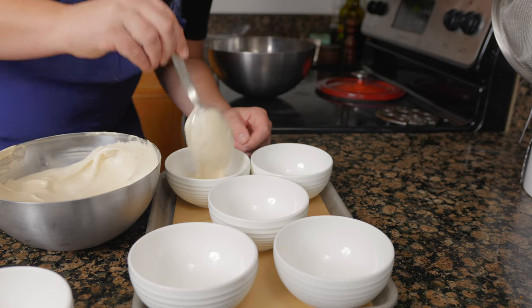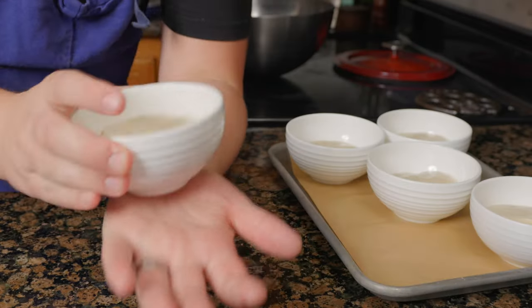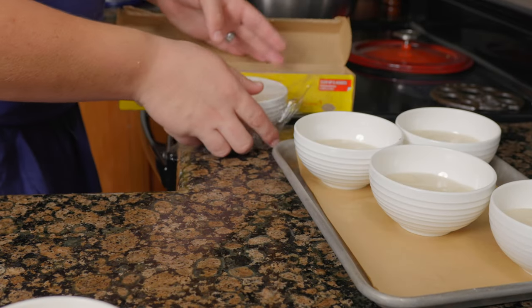Divide the semifreddo into six cups, leaving room for the frothed milk. Gently tap the bottom to remove any air pockets, then cover and freeze a minimum of six hours.